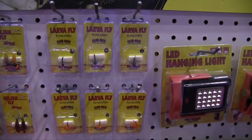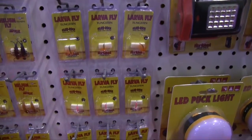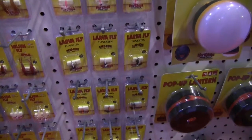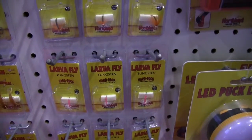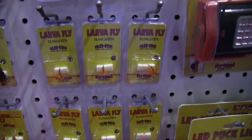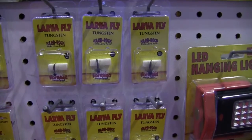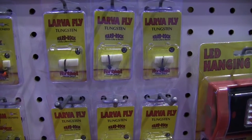What we have here is the Tungsten Larva Fly. With tungsten, it's a dense lead for heavier, faster drops to get down to the panfish or wherever you might be fishing. It's coupled with hand-tied hackle to mimic an underwater insect. You can put on a piece of plastic, live bait, a wax worm, or whatever it might be. This is a great bait for getting down to the panfish quick.